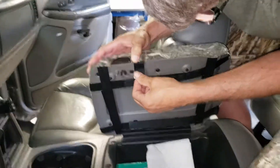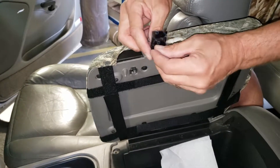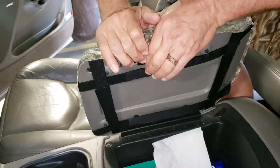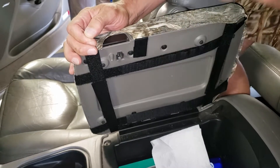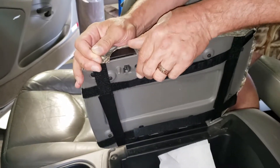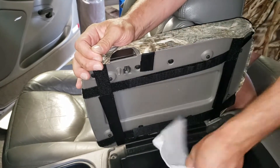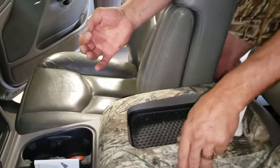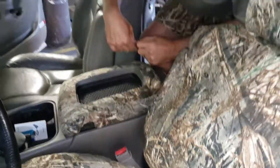Fold the velcro in to see where it will lay — it just needs to hold this flap down. Peel off the adhesive, pull it down, and press hard into the plastic. If it does not stick, you'll need to clean it with soapy water first — any Armor All or similar products will prevent it from sticking. Come back with rubbing alcohol and wipe it dry while it's still wet. The installation is now complete. Everything on the seat moves and works, and you have a seat cover that's going to last for many years.